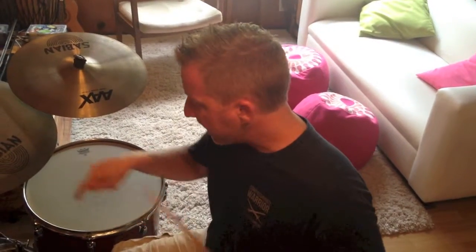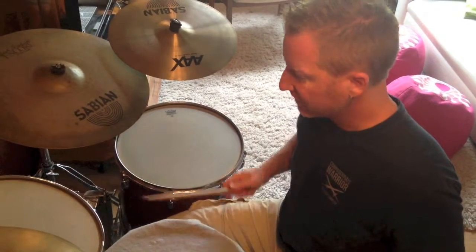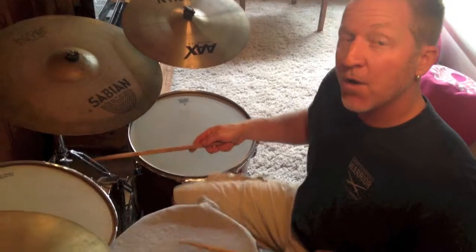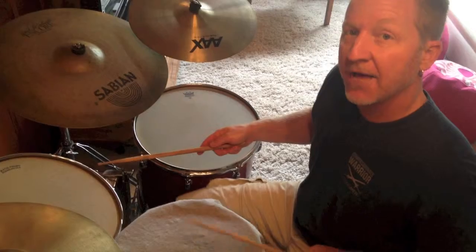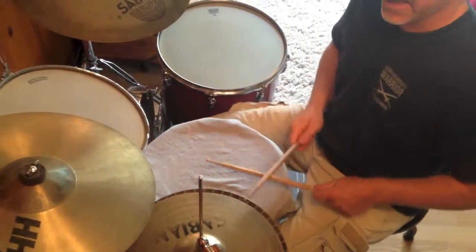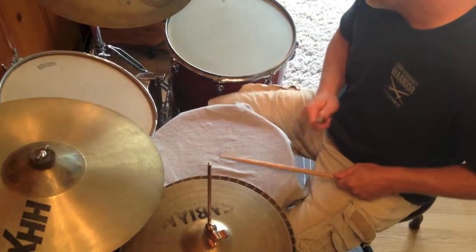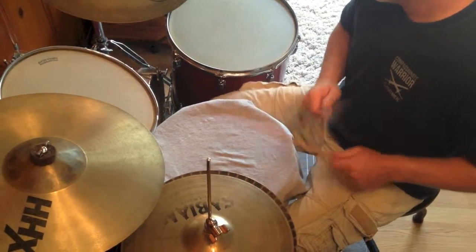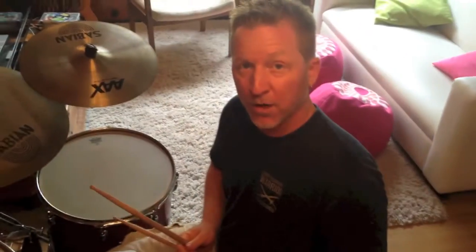Rock 102 adds a little extra on the kick drum — the bass drum. The bass drum is going to sound like this: one, two, three-and, four. Here's the count off: one, two, ready, play — one, two, three-and, four. That was Rock 102.